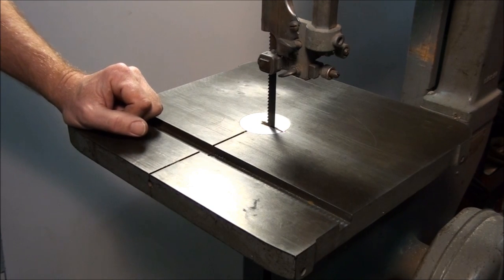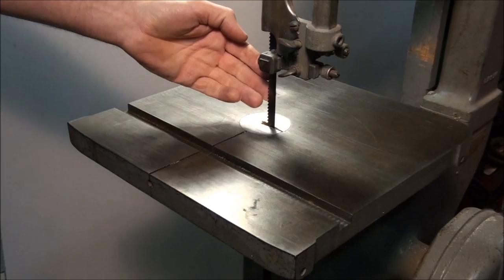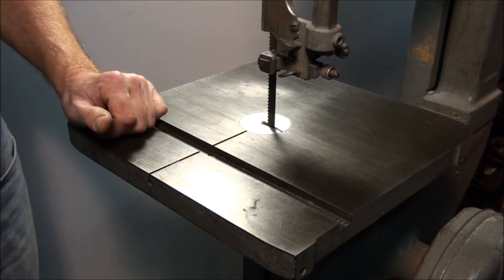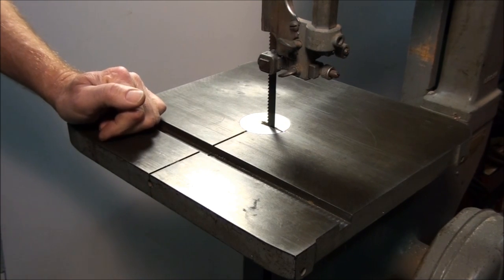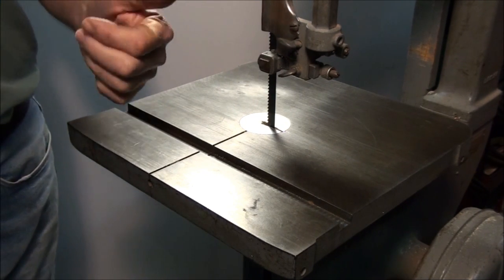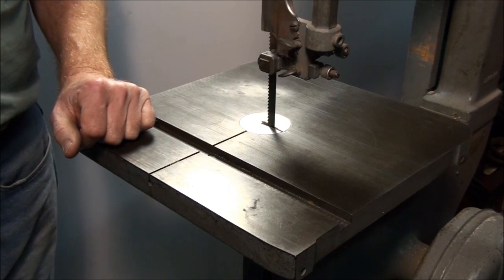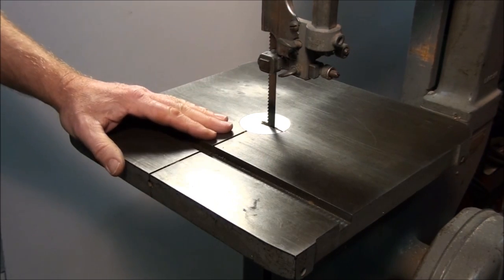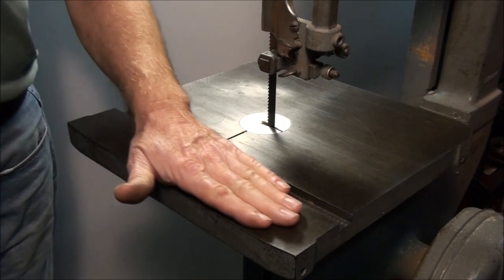Usually if you slip and you get your hand into a blade on a bandsaw like this — this is a 5 tooth per inch blade and it's going at a couple hundred surface feet per minute — you get your hand in that and it's not going to cut your hand, it's probably going to take a finger off or a thumb, usually a thumb in the case of a bandsaw. You need to treat it with respect and exercise a few common safety practices when you are using it, and I'm going to share those with you now.